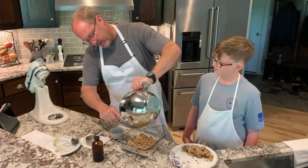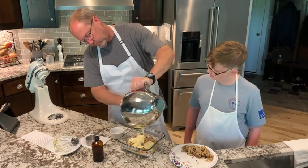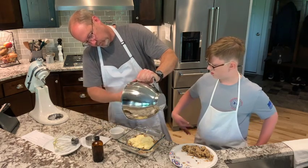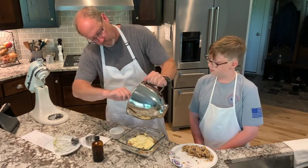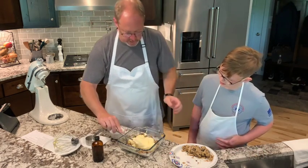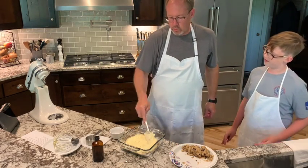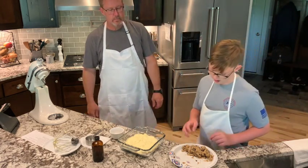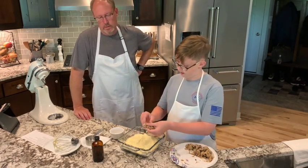So now we're just going to spread in our cheesecake filling. Oh, that looks good. We'll just put that in there. That looks delicious, Chef-ee. Alright, so now what I'm going to do, I'm just going to take this and we're just going to crumble up some cookies on top.